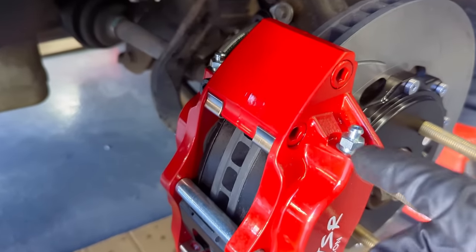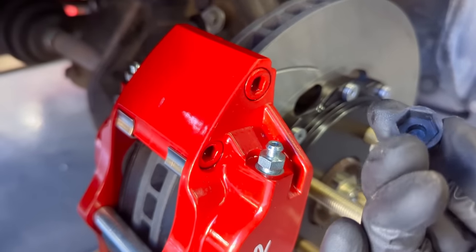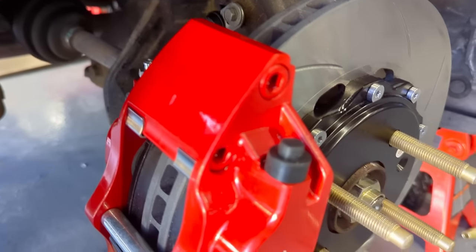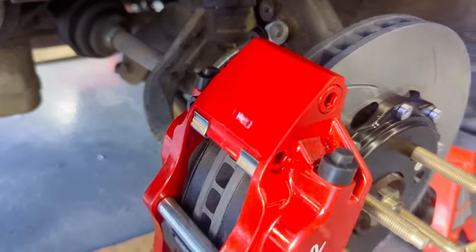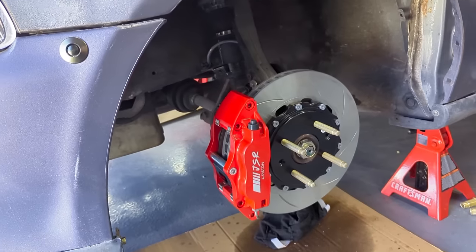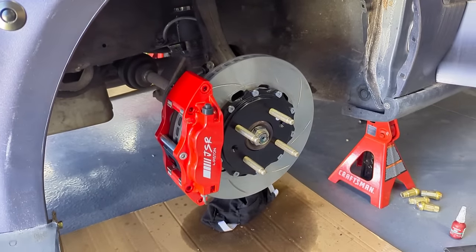One thing I really like is that the bleeder screws ended up being 11mm wrench, and they come with these covers which are really nice — they were a little tough to get off, which means they'll hold. They help protect the bleeders. Everything is done — let's get the wheels put back on and get this thing out for a road test.